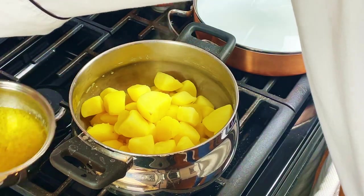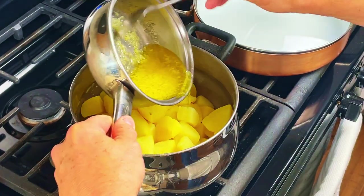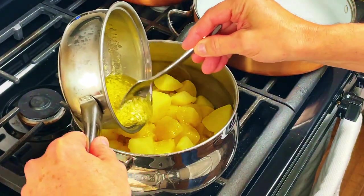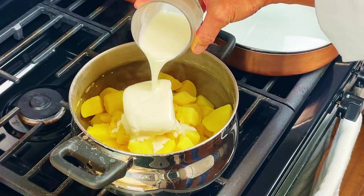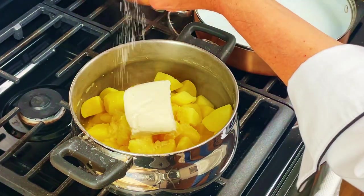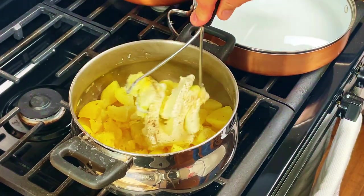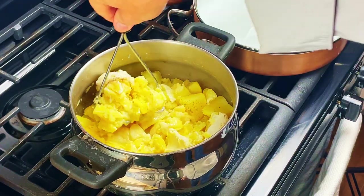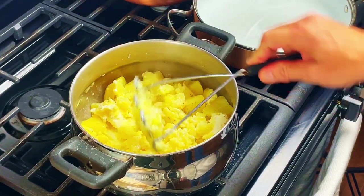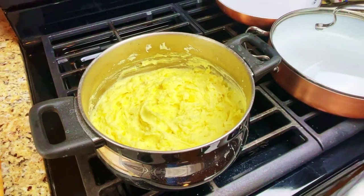Drain the potatoes and then put them back on the stove with the heat on low. Then add in the garlic butter, the cream cheese, the heavy cream, the salt and pepper, and mash them using a hand masher. Now if you like lumps in your potatoes, the hand masher is best. If you use an electric mixer, the potatoes will be smoother without the lumps. Here is what the mashed potatoes will look like when you're done.